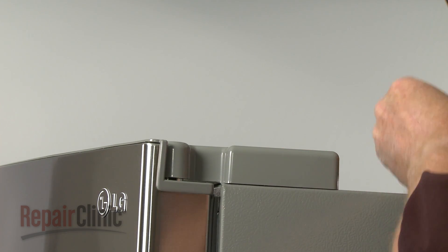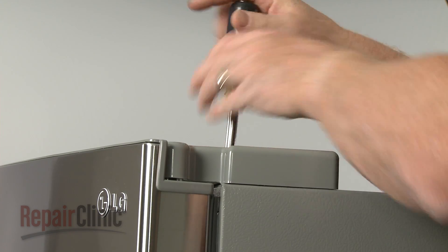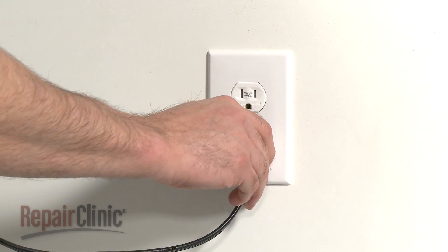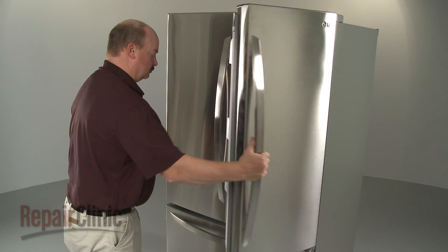Reinstall the screw to secure. You're now ready to plug the power cord back in and confirm that the door opens and closes properly.